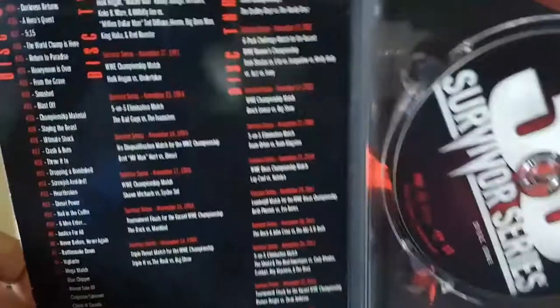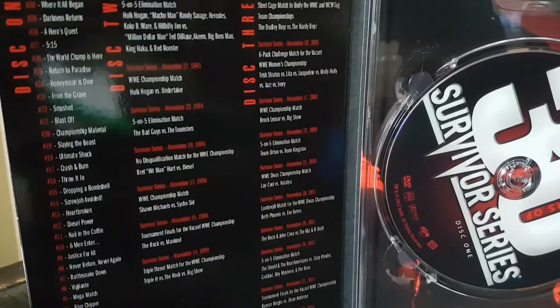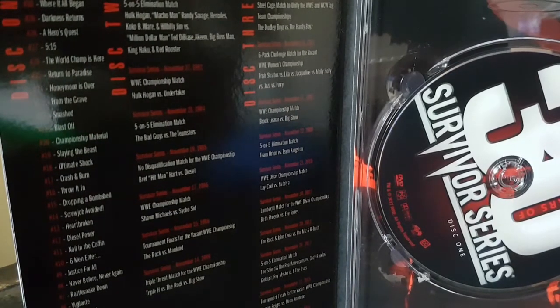Another DVD dedicated to the Montreal Screwjob — I'm kind of getting sick of this stuff where they're dropping DVDs just for the Montreal Screwjob. We've got the Bret vs. Shawn DVD — how many other DVDs are about that stuff?